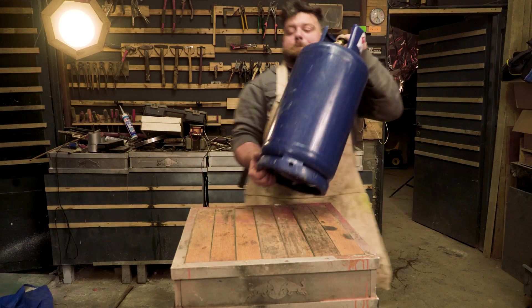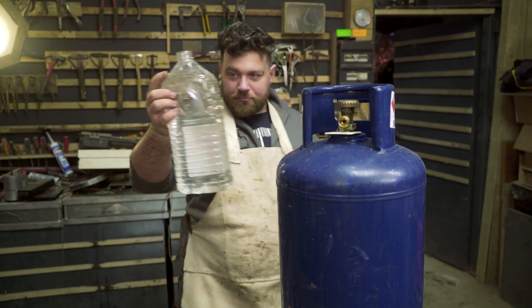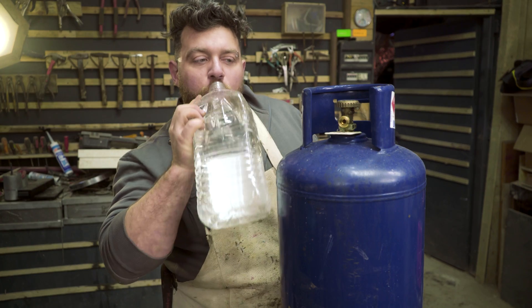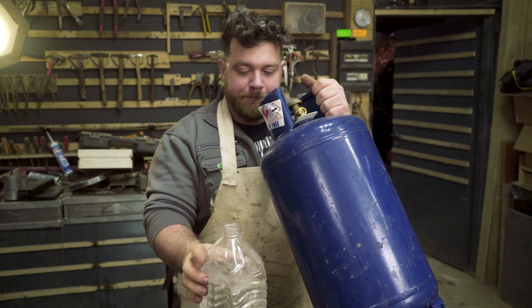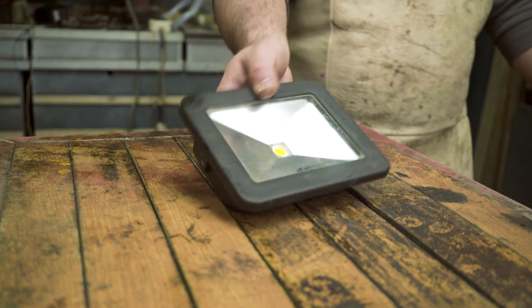Let's start by taking an empty gas tank. It's so important to remove all flammable gas that is still inside, so the solution is to fill the tank completely with tap water. This is so simple — just be sure to fill it completely.